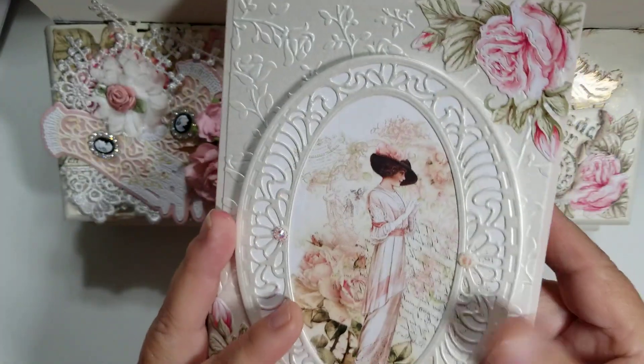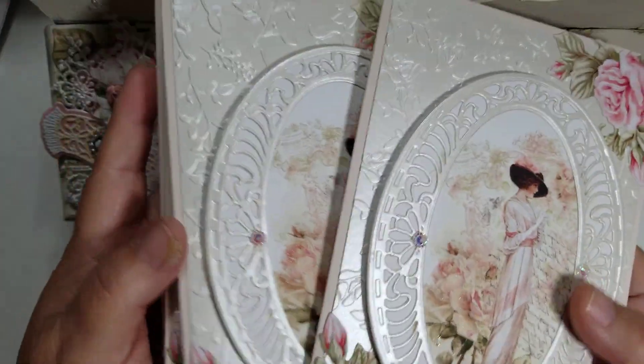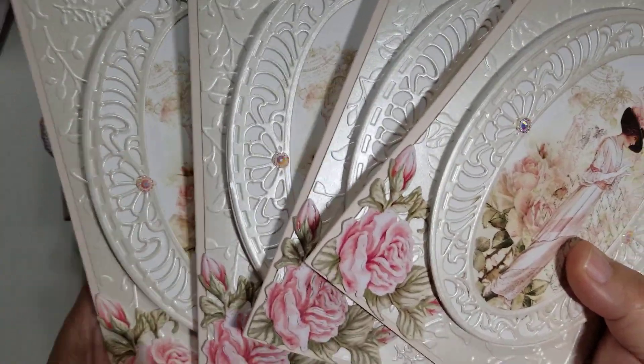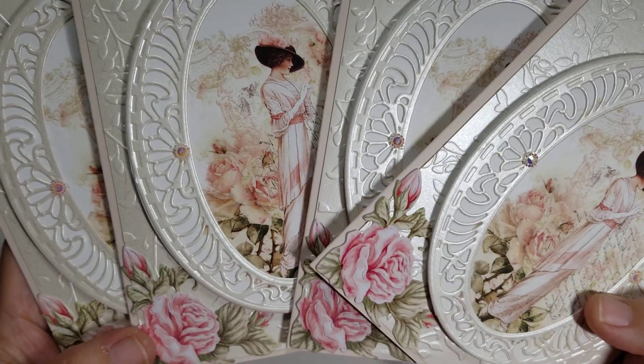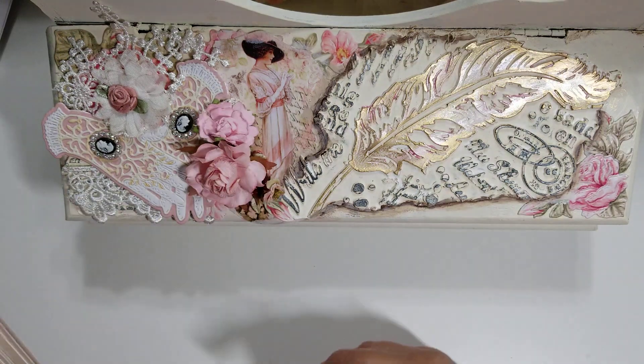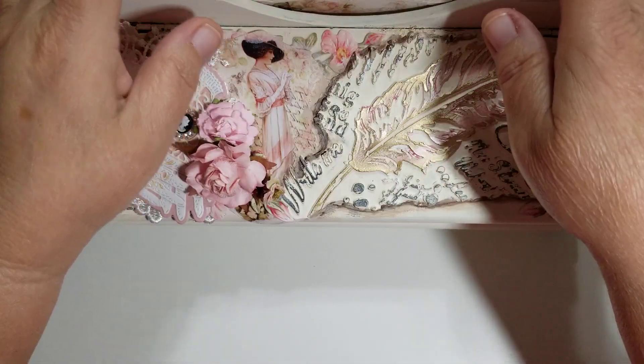All you'd do is probably add a piece of double-sided tape, right before the score line, and just line this up — you'd only have to glue the one side down. I did create four of those. Here are all the ones I created — look at how beautiful they are. All of them are exactly the same. I love the way they came out.